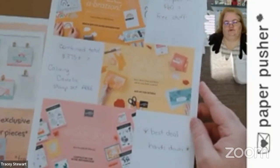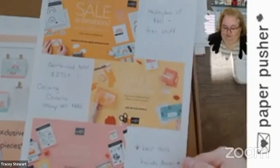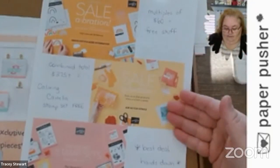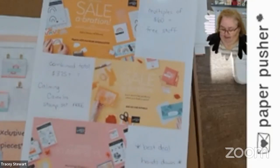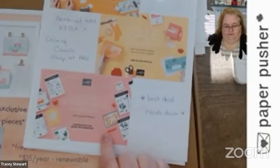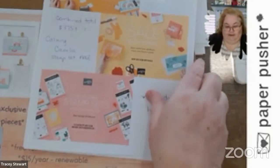Here are my celebration reminders: multiples of 60 will get you free stuff, an order of $375 or more combined — and this can be you and all your friends grouping up your orders. The best deal ever: $135 for $165 in product, a free Paper Pumpkin kit, and two free stamp sets. Free, free, free! But this has to be done before the 28th of February — celebration ends then.